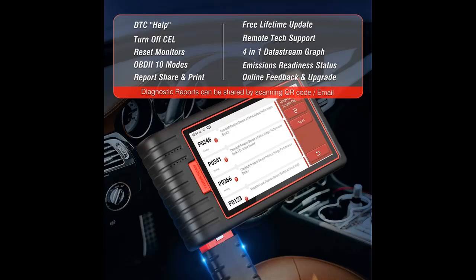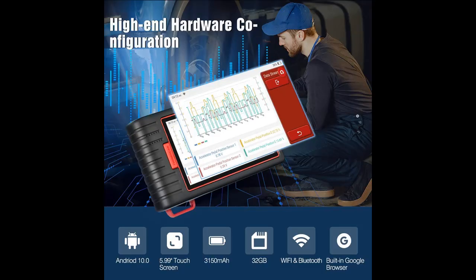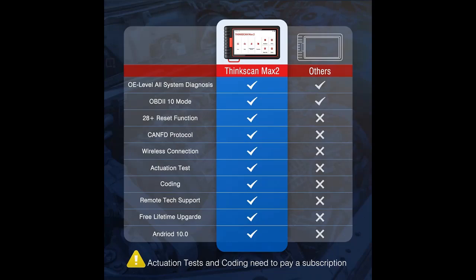ThinkScan Max 2 is an OE Level Wireless Scanner of all available car systems such as Engine, Transmission, ABS, SAS, TPMS, BMS, IMMO, Body Systems, and more. The basic functions of all systems are Read/Clear Codes, Real-Time Data Stream, and Read ECU Module Information.